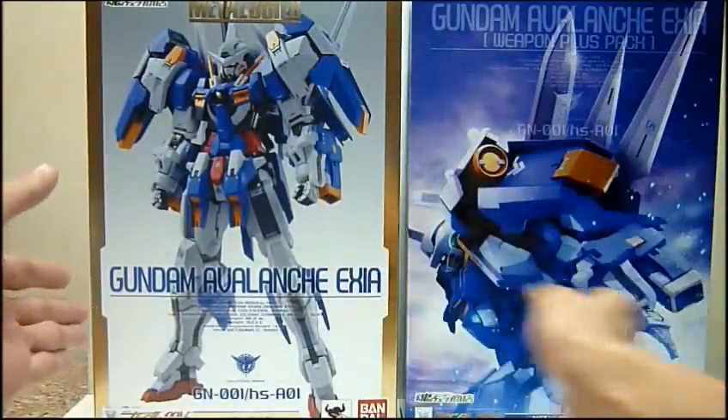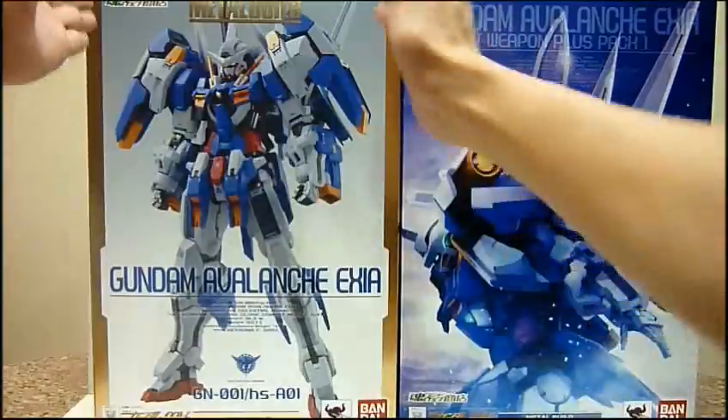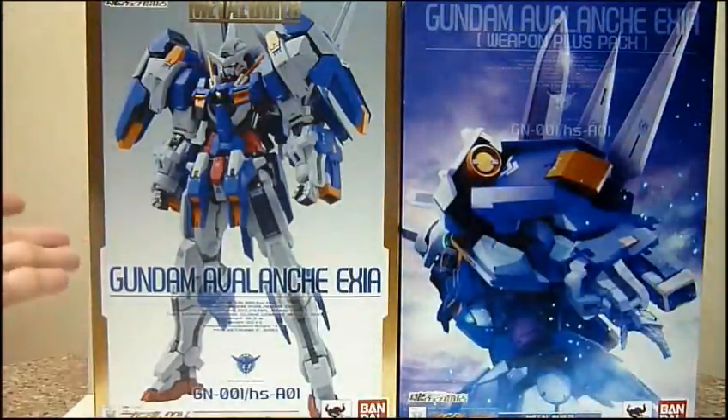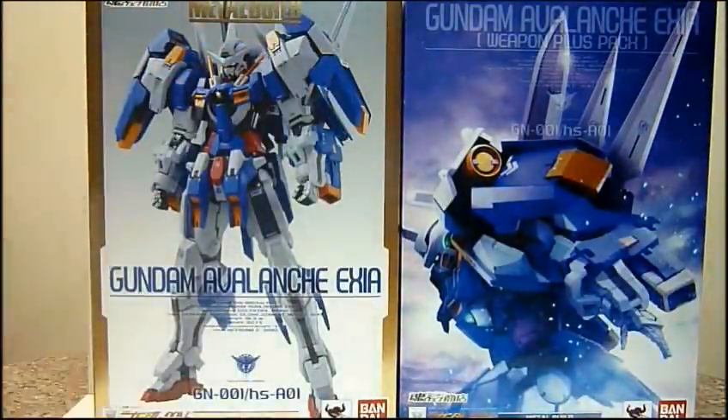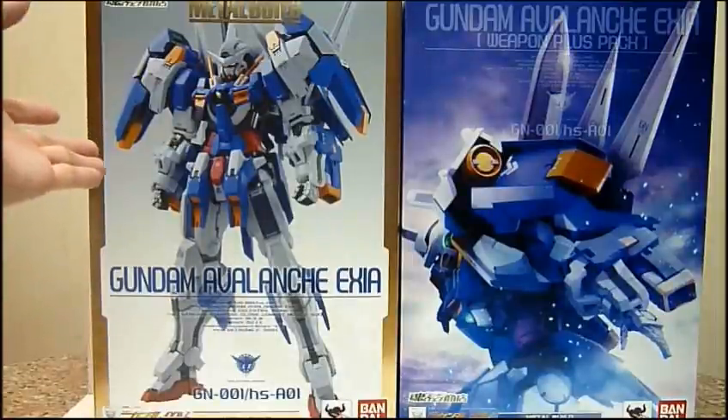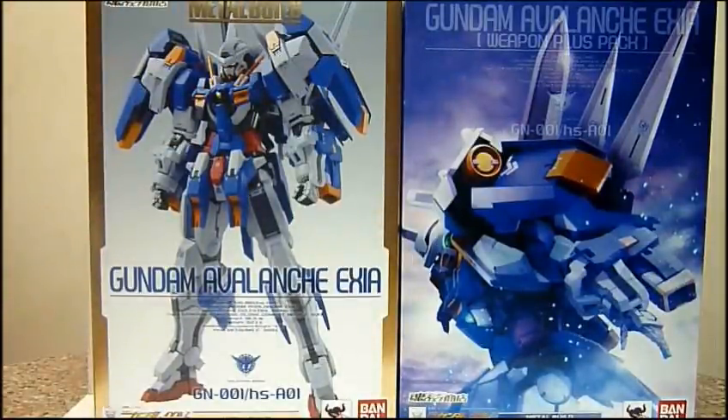For Metal Build, we've always been getting silver linings on the side of the box. For this one, you get gold words 'Metal Build' and a gold frame as well. So maybe this is going to be the trend for Bandai when they release their Tamashii exclusive Metal Build — normal releases get the silver frame and silver or blue words, while exclusive ones use gold. With the exception of Destiny Gundam, which uses a totally different box art.